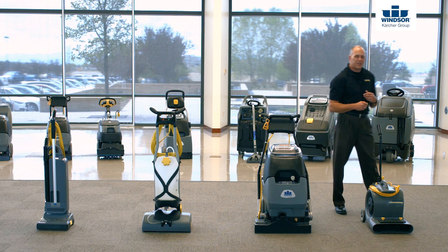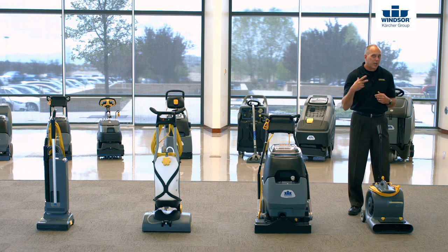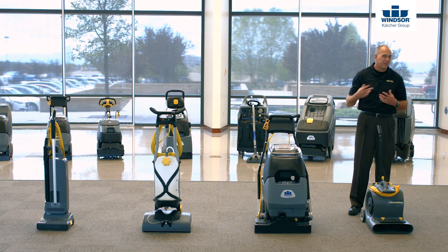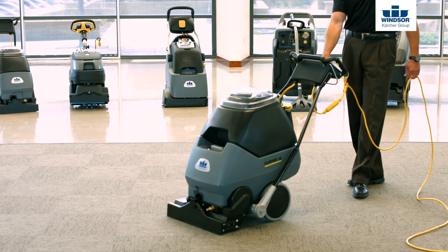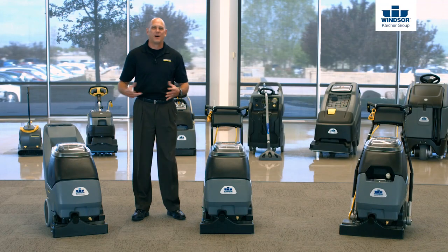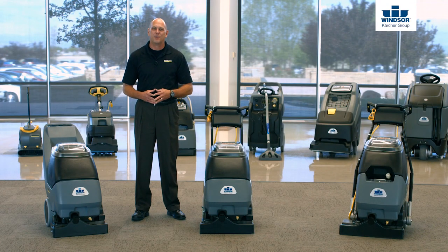The last thing we're going to do is actually dry the carpet. The quicker we can dry it, it eliminates mold, mildew, and things of that nature, as well as streaking and spots from coming back. We can actually take the wicking effect out of the equation just by using a blower. So until next time, when you think of the Windsor Cartier Group, think of Bob — Better Operating Budgets.